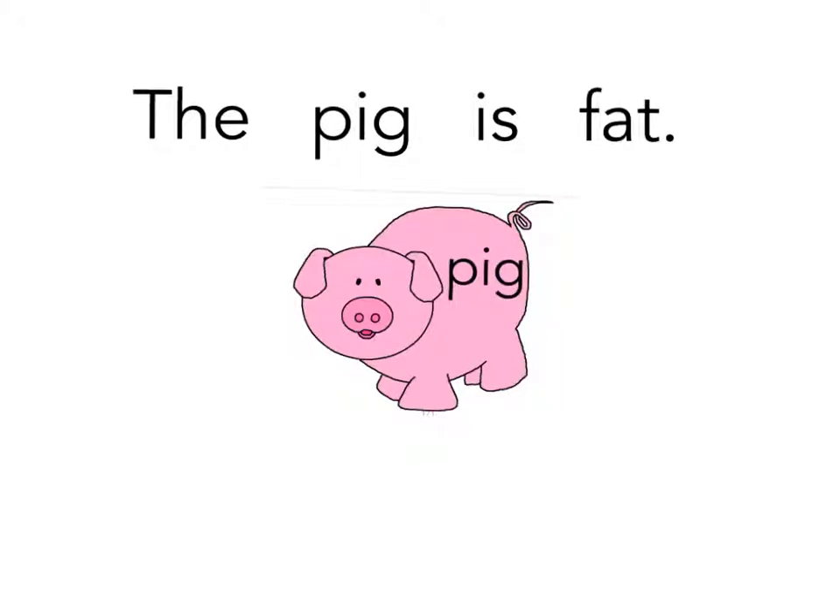Read the sentence with me. The pig is fat. Great job.